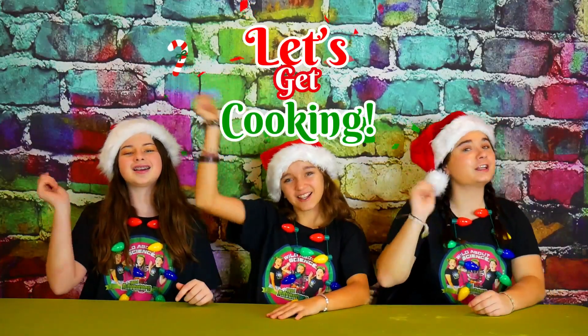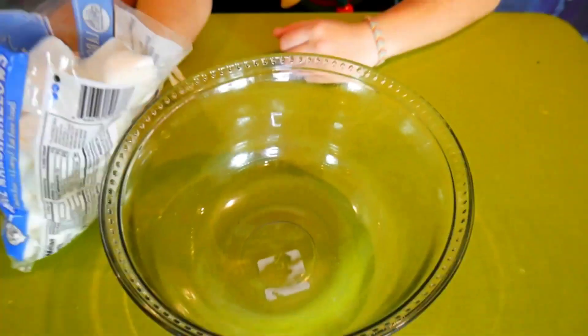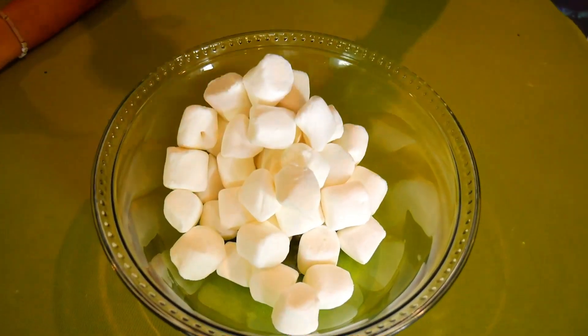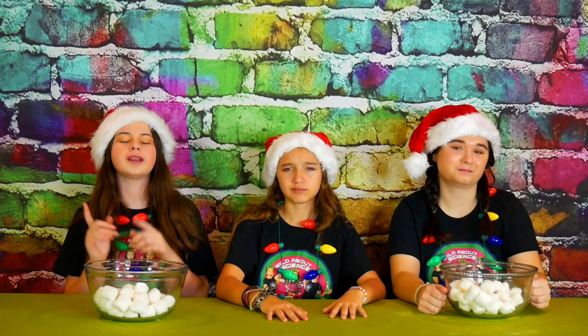Okay, let's get cooking! The first thing we're going to do is take two cups of marshmallows and pour them into two separate bowls. Now that our marshmallows are all ready to go, we're going to stick them in the microwave for 45 seconds at a time until they're nice and fluffy!